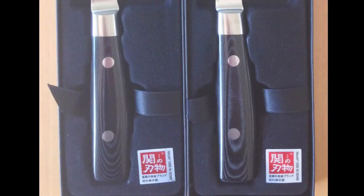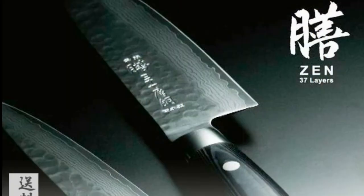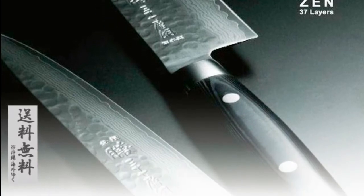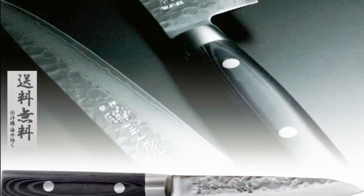Handles are ergonomically designed for a sure grip and good balance. They are constructed of U.S. FDA approved black canvas micarta, which is heat resistant, odorless, extremely durable, and designed to last.